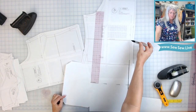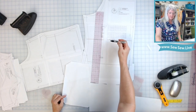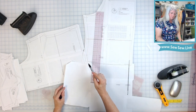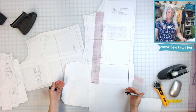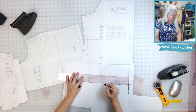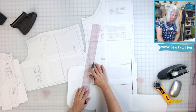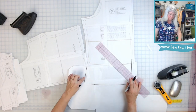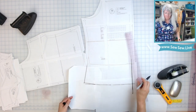Usually when you use the lengthen/shorten line on a pattern you're keeping the bottom and above it the same and just adding the amount in between — usually not more than one or two inches. If I added my five inches there, my top would end up being just too small to hang that long when it got to my hips, so I actually need to add a little bit of girth. I'll draw our rough line, continue out the side seam, and make sure I have a right angle going towards the hem for a nice transition when I sew the side seam together.